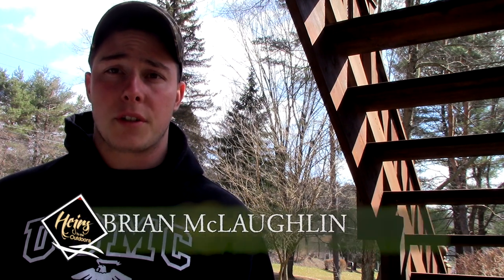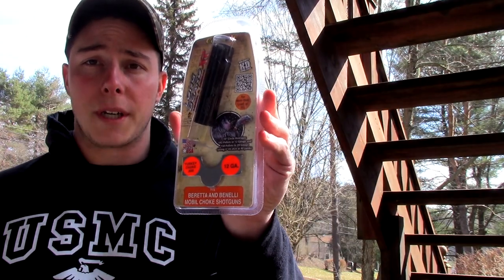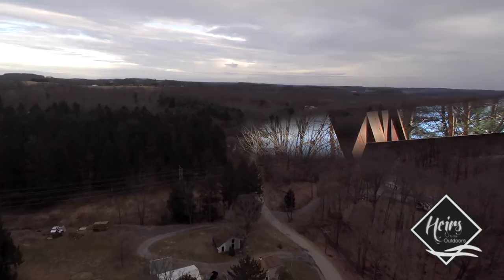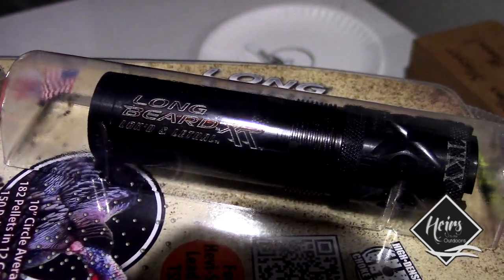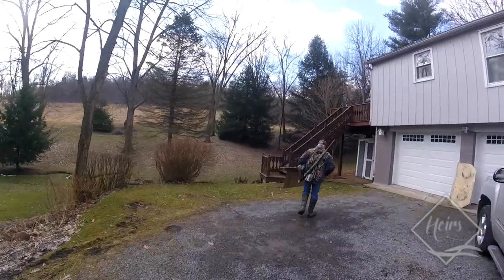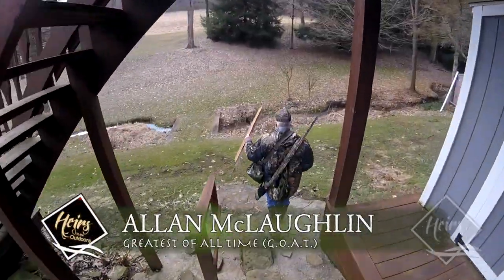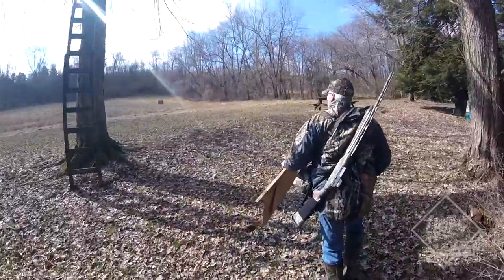Hey guys, Brian here from Airs the Outdoors. Today we're going to be trying out a new choke tube for the Stoeger 3500 — the Carlson Longbeard XR. We have the original choke tube that we used to kill three birds between the two of us last year. I'm here in Pennsylvania, and everybody's saying that the Carlson LBXR and the Winchester LBXR ammo is a really good combination, so we wanted to go out today, give an honest assessment, and see what the hype's all about.